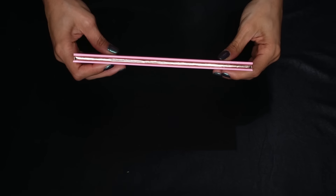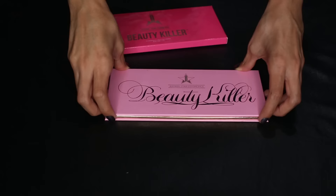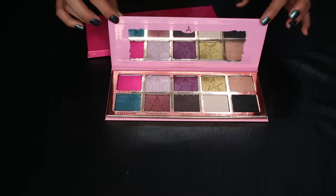Looking at the packaging, we have the pink packaging here with gold trim. It is a cardboard package, and you open it up and you have a pretty good sized mirror. And then of course the 10 shadows on the bottom with Jeffree Star's little logo stamped into each one.